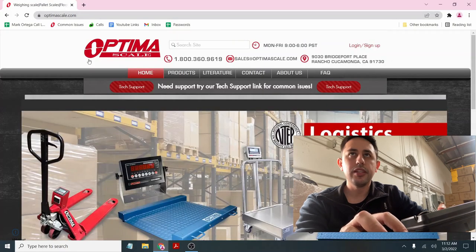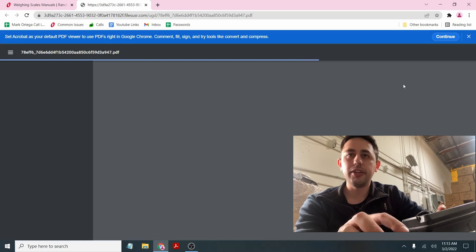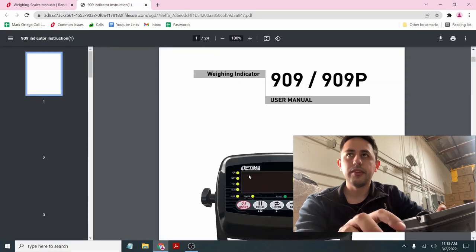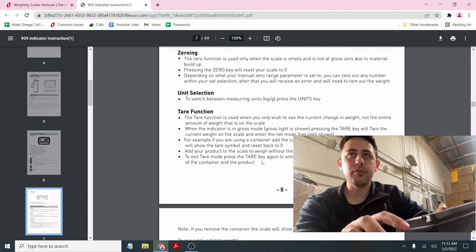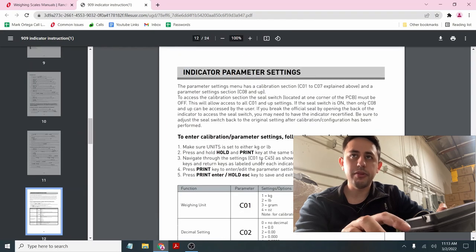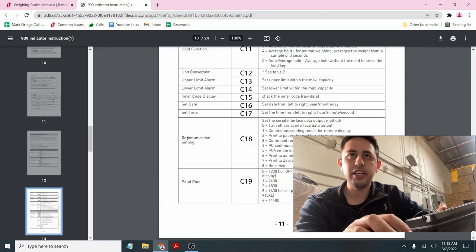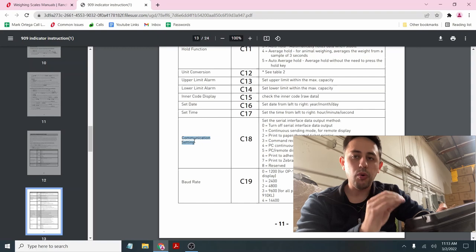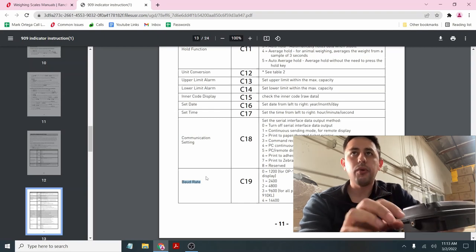The manual for this is at OptimaScale.com — go to OP909, same as the T909, and a lot of the details are explained there. For the communication setup, we already did calibration C01 through C06. The key settings are C18 and C19. C18 and C19 are the only two settings that will affect the RS-232 signal output to a scoreboard, printer, or any other device.